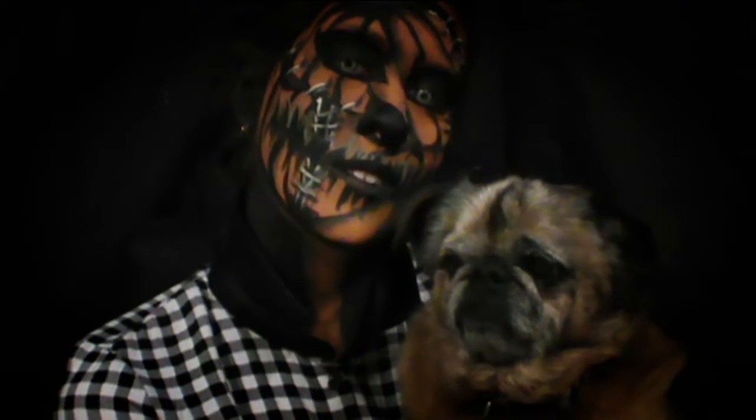G'day guys and welcome to Dream Bollock Art. The look I'm going to have today is my Pumpkin Patch Scarecrow Halloween look for 2015, and I hope you guys enjoy this look.